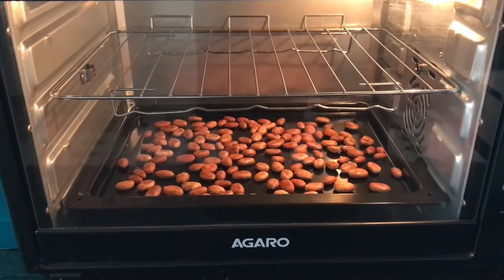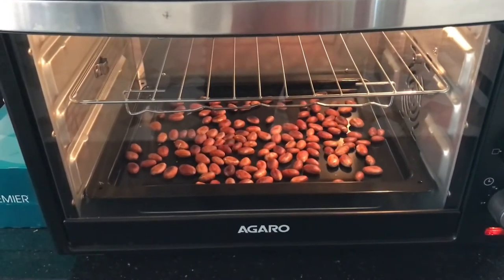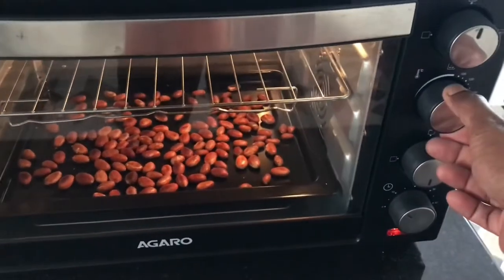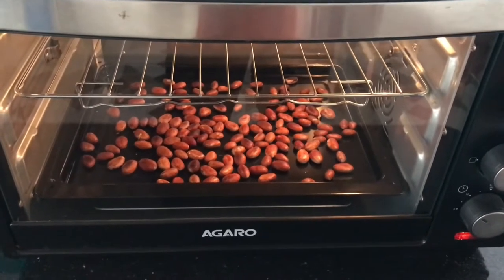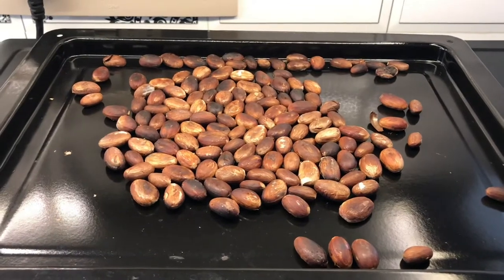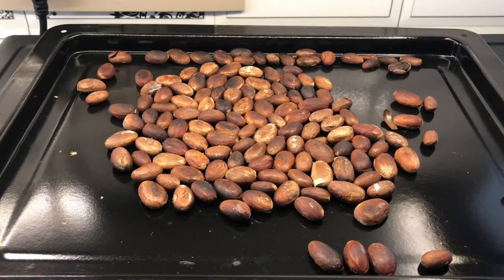Roasting is ongoing — the 30-minute first section is completed. Now I am increasing the temperature to 160 degrees as I mentioned earlier, for another five to ten minutes. Our cocoa beans are now roasted well. Once they reach room temperature, we have to peel them.